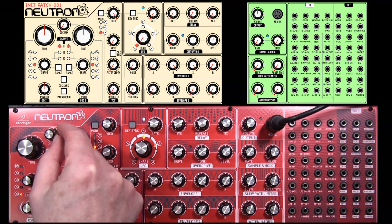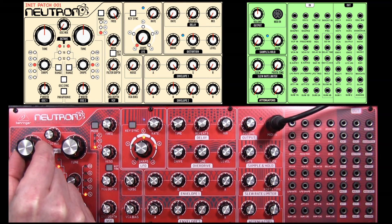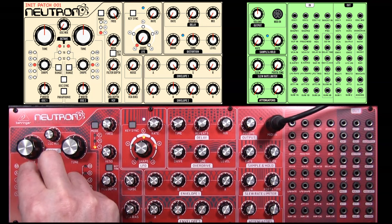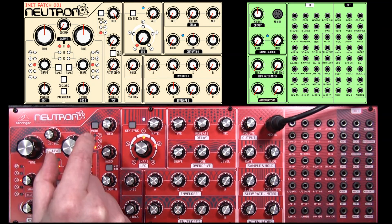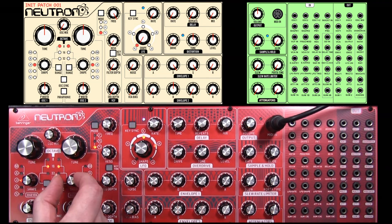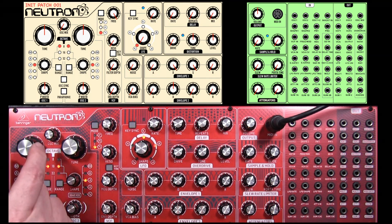So in the oscillator section we want the oscillator mix all the way down, we want the tuning as near as possible to central, all the way up there. We want a medium designation here which just happens to be sawtooth and a medium on the width control. We don't need anything on the second VCO2 but we may as well set that up just like VCO1.